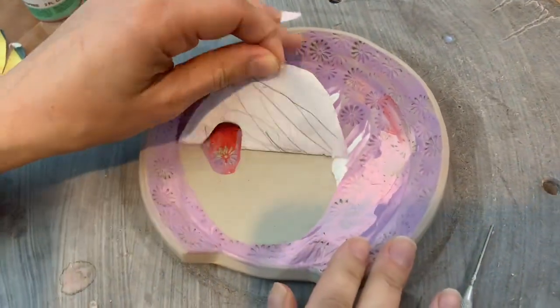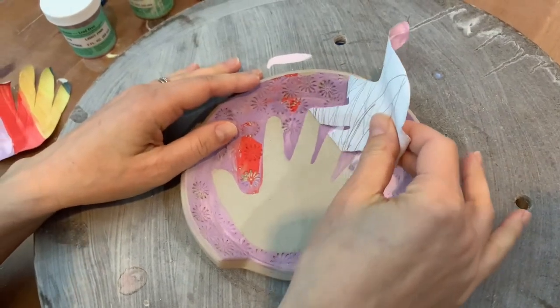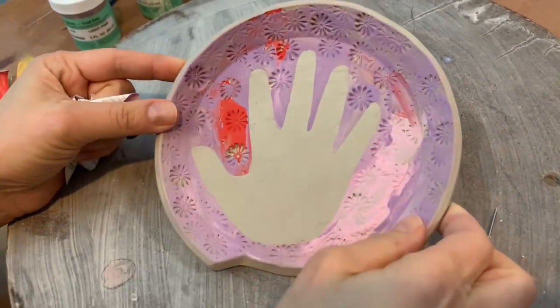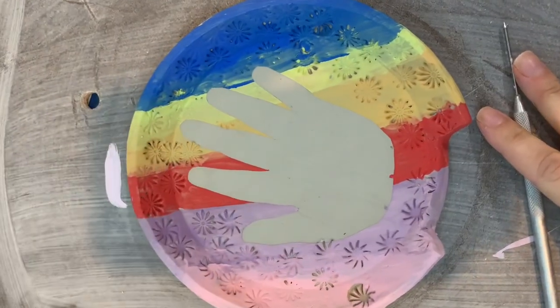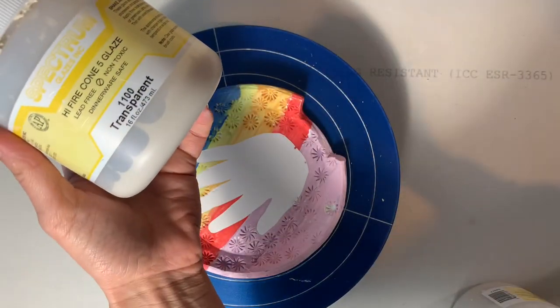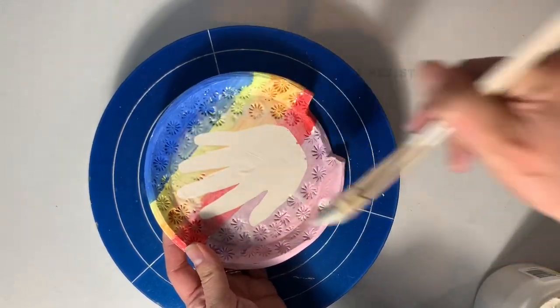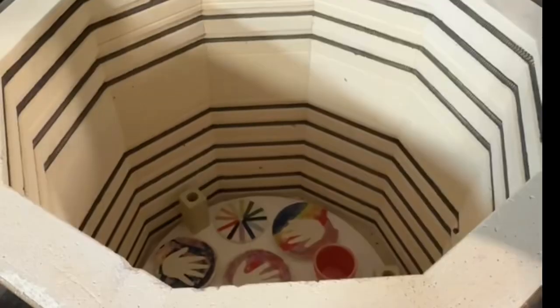When they're finished with their design, you can pull up the paper resist to unveil the crisp clay hand. Bisque fire the plates to cone 04 and then apply a zinc-free clear, like this Spectrum Transparent 1100 glaze.